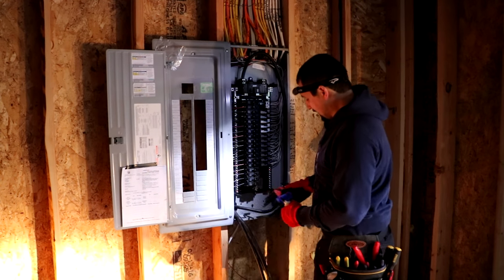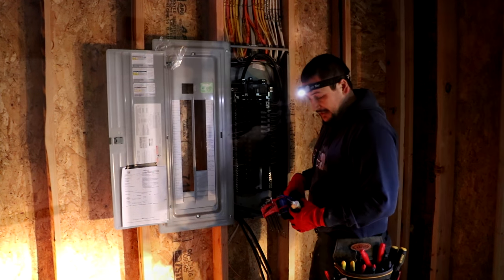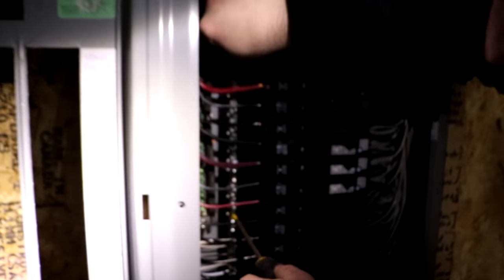That's the first one done. I'll get that pushed back in and groomed in there nice. I'm going to go ahead and route the other three and bring you back to show you what that looks like. Because this is a remote panel, that little ground lug right there is an addition you have to add in order to ground the meter panel to this remote panel.